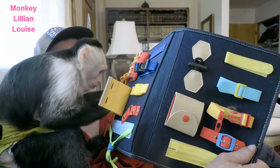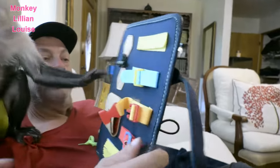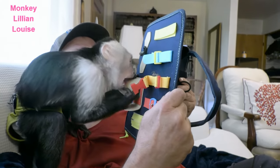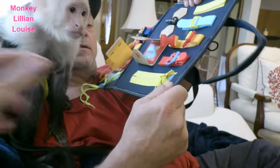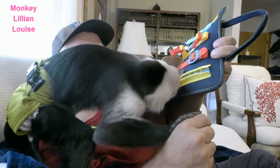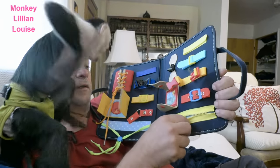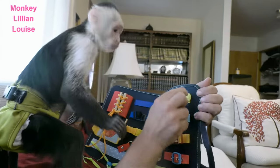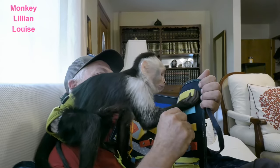She's trying to get that little red one. Show her this side too — what about this? Look here, good girl! Can you unzip this? Look at the zipper. This little board is perfect for monkeys because they like to undo stuff — just like Lillian. Good job, good girl!